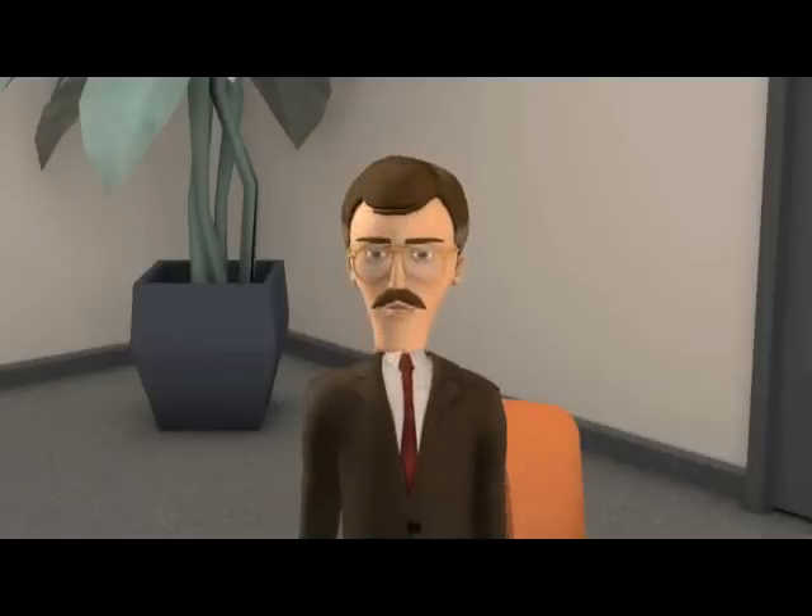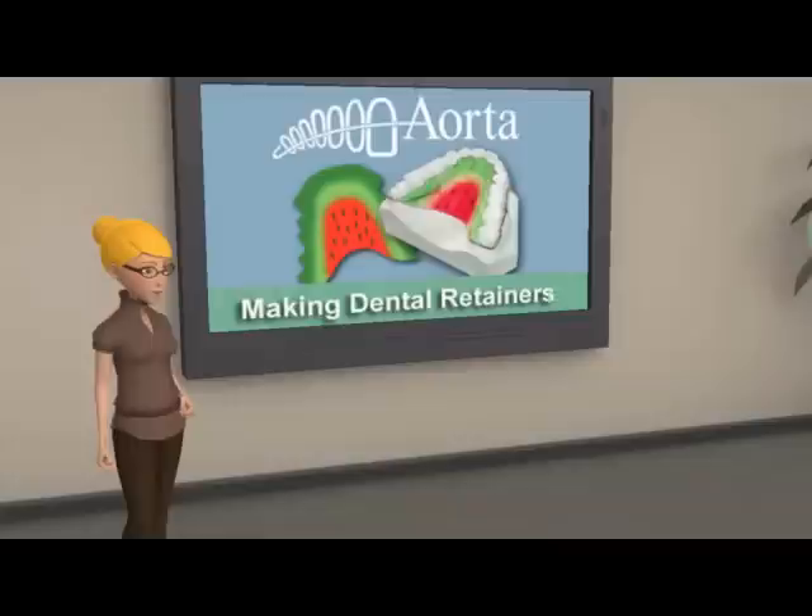Hello. Glad to be of service. Okay, George, come on up and start with the basics.